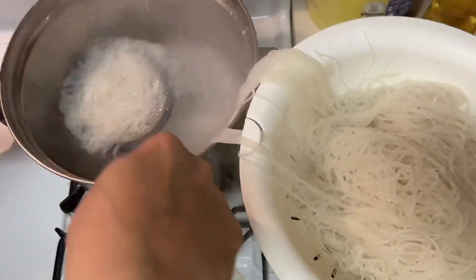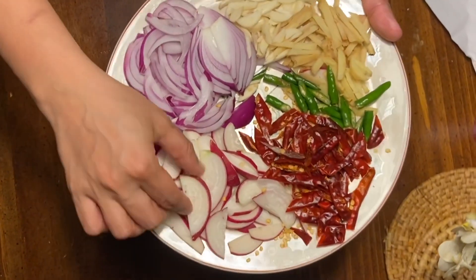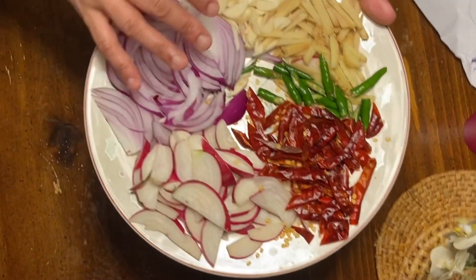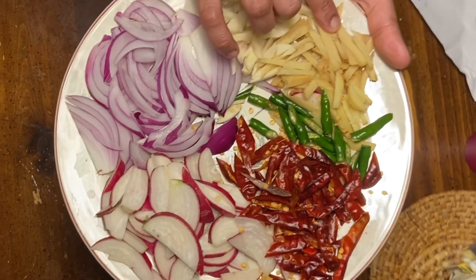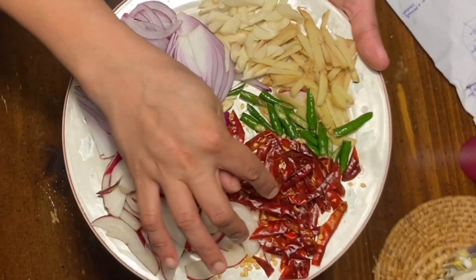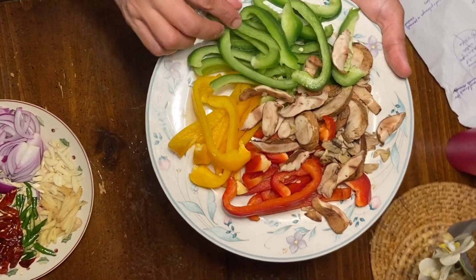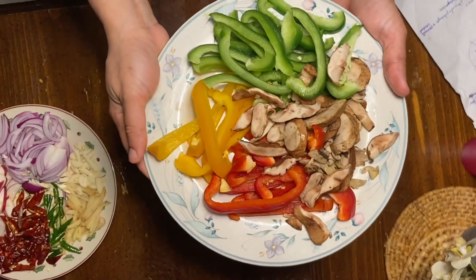I have a slice of radish — 2 radish pieces. Red capsicum, green capsicum, and yellow capsicum. It's a sauce.